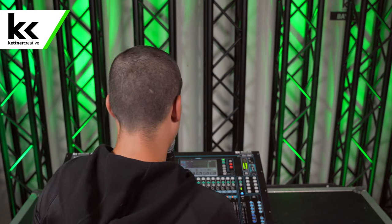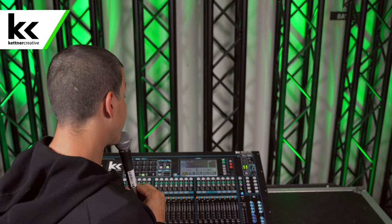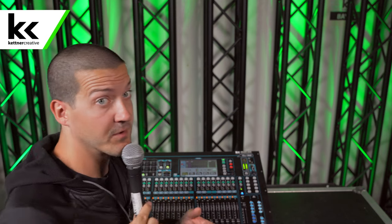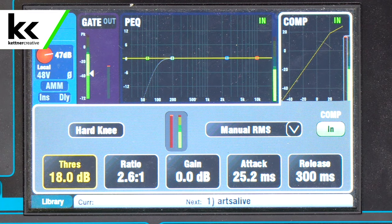Next we're going to kick over to a digital audio console so I can show you how a compressor works. Here we are with our digital audio console. We have a Shure SM58 plugged in, so you should be able to hear everything that I'm doing and hear what those changes sound like.